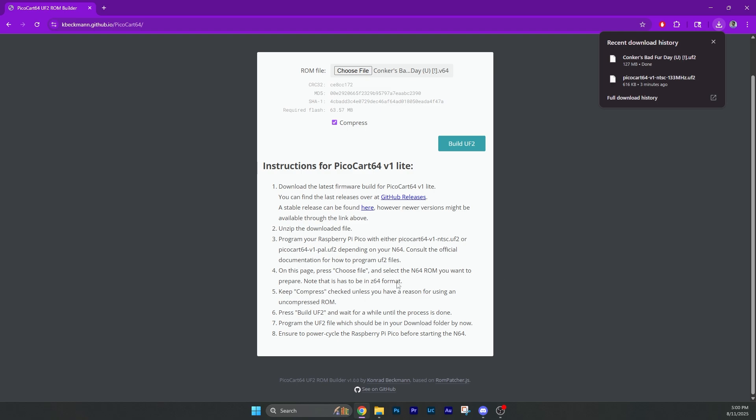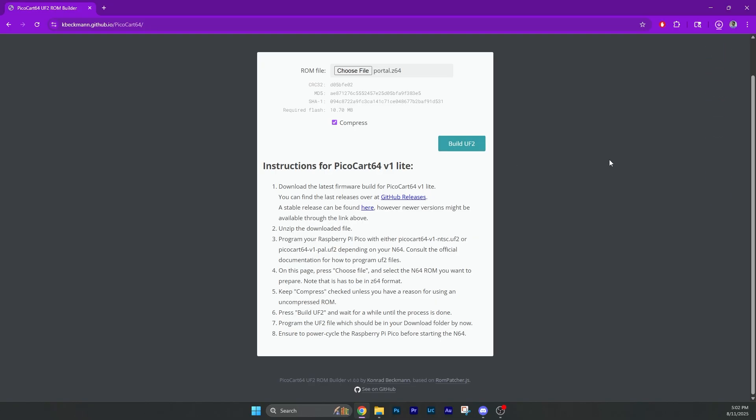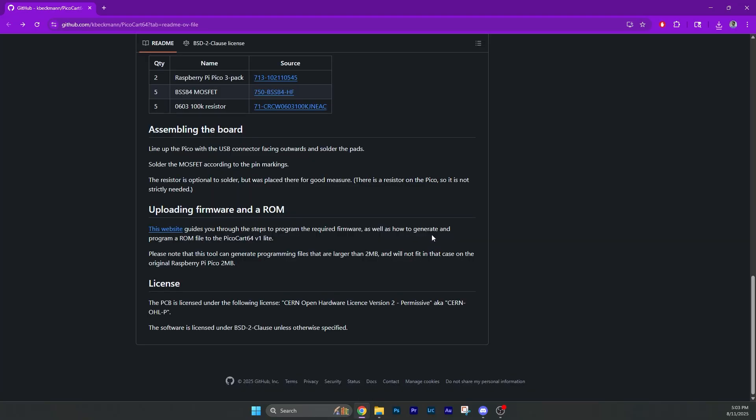Okay, it has to be in the Z64 format, not the V format. Read the instructions before you do anything — that's the smart way to go. I'm confused because I put the UF2 file in there but now I'm going to overwrite it. Let's just try it with one that is Z64. Actually, you know what, I'll just do Portal — I think it'd be cool to have a physical copy. I have it on my flash cart but not a physical copy, so let's build the UF2. Even then, our build is way over two megabytes, so I'm a little confused.